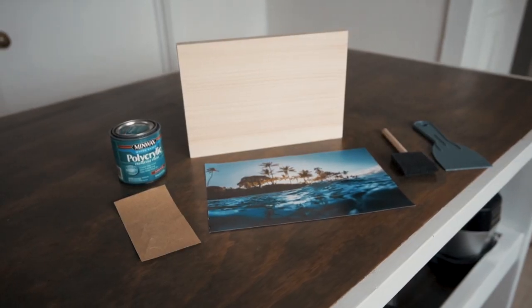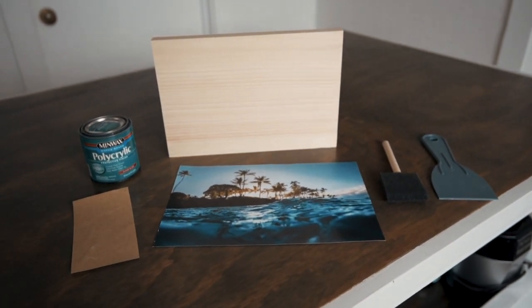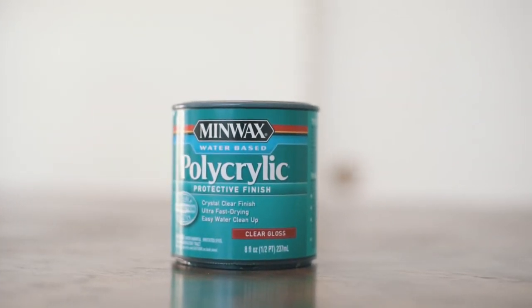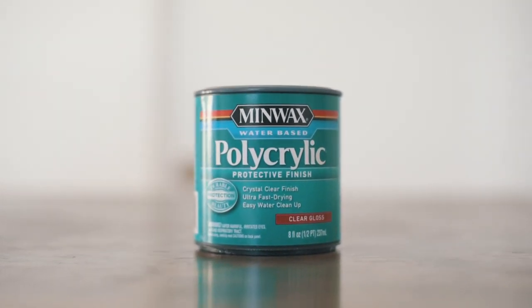The materials you need for this project are pretty simple: some polycrylic, sandpaper, a piece of wood, a photo printed from a laser printer, a foam brush, and something with a straight edge to smooth the paper out. I'm using the Minwax Clear Gloss Polycrylic — you can get this 8-ounce can at Walmart for around $8. It seems a little expensive but it's fairly thin and goes a long way.